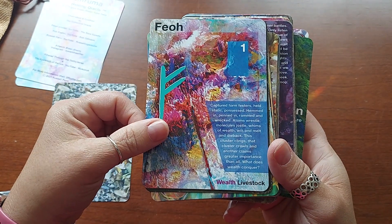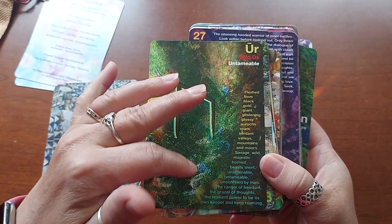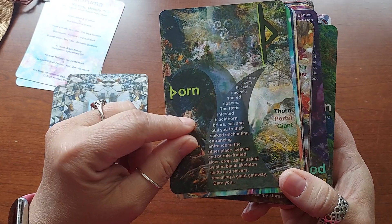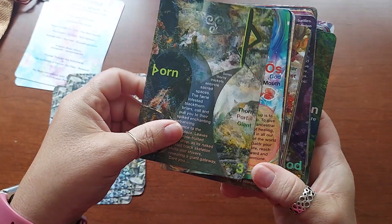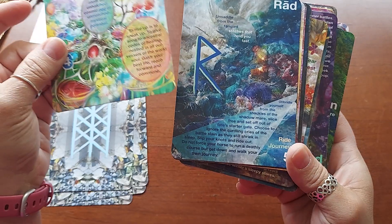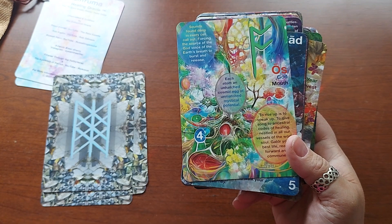So — Feoh — wealth and livestock. Look how beautiful the artwork is. Or "wild ox, untamable." You don't need a book because everything is here. I can't wait to use this deck. This is thorn portal giant. That looks like a word I probably shouldn't say on YouTube. Look how beautiful these cards are — and they all have the numbers in different positions, which is different. It's kind of like Russell where he goes all over the place — he's kind of all over the place, and when you listen to him you really got to pay attention.